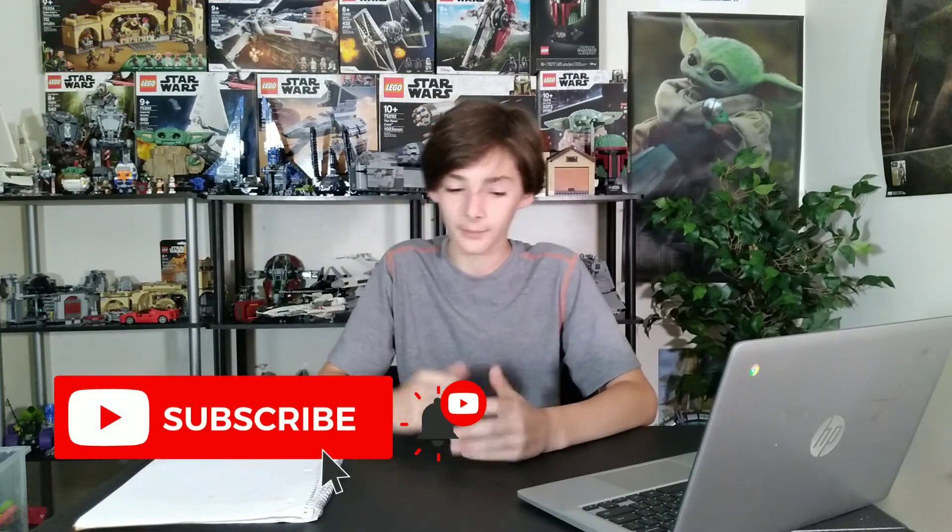Let me know your thoughts about this Queel minifigure in the comments down below, and let me know your thoughts about this whole set info that we have now. I appreciate you guys for watching until the end of this video — thank you so much for watching. Be sure to like the video if you did enjoy, and please subscribe to stay up to date with all of the latest LEGO Star Wars news and content. Bye for now.